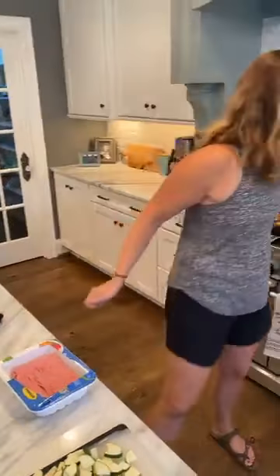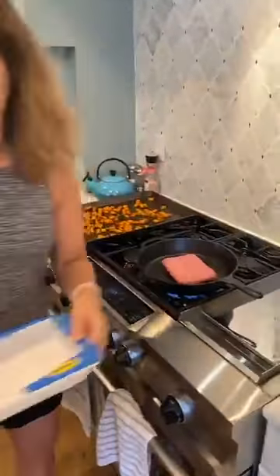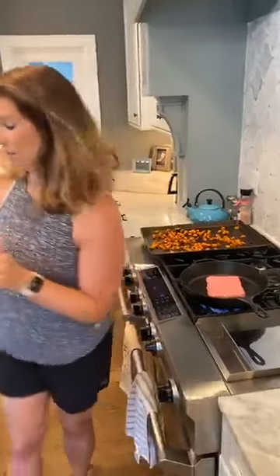If you're using 99% lean, you would want to make sure that you put some oil — either some coconut oil, avocado oil, or olive oil — in the pan just so that it won't stick. So I'm going to go ahead and plop this in there. I'm going to keep this carton because I use it to pour the excess grease into.